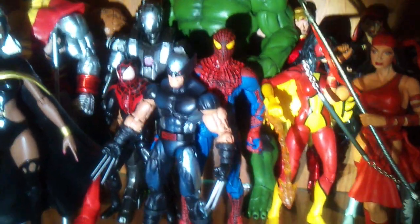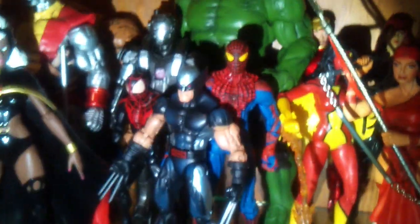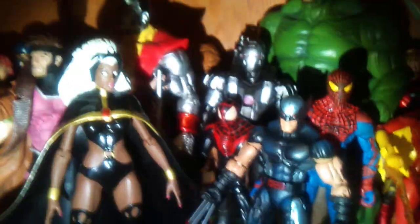Spider-Woman, Spider-Man, Avengers Hulk with lavender antennas, Spider-Man, War Machine, X-Force Wolverine, Miles — Ultimate Spider-Man, Colossus, Storm, Gambit, and Cyclops and Ms. Marvel.